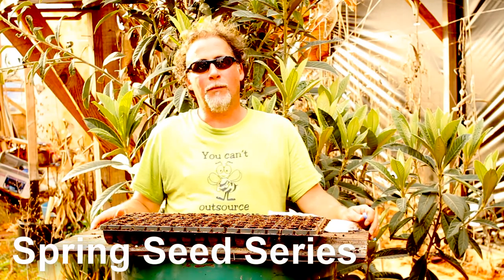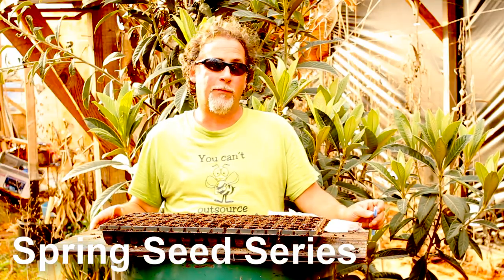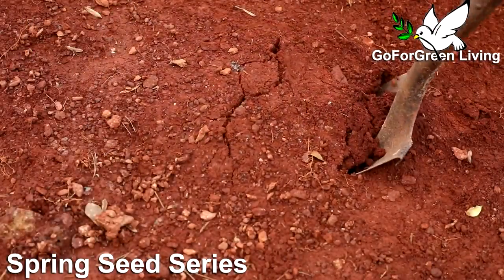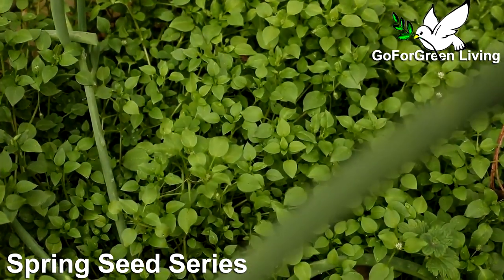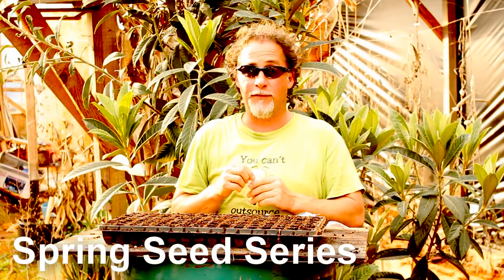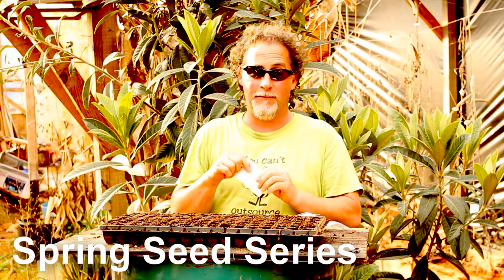Hey everybody, welcome to Go For Green Living Homestead. I'm Daniel and this is part of the spring seed series. Today we're planting peppers — I'm excited! It's a little bit late planting my peppers, but better late than never, right?